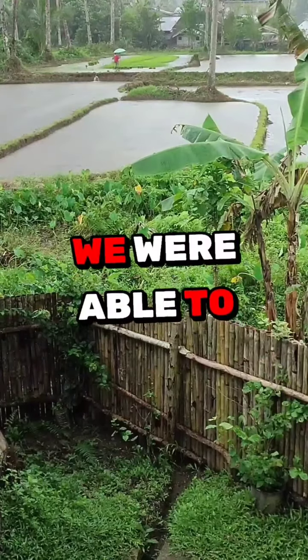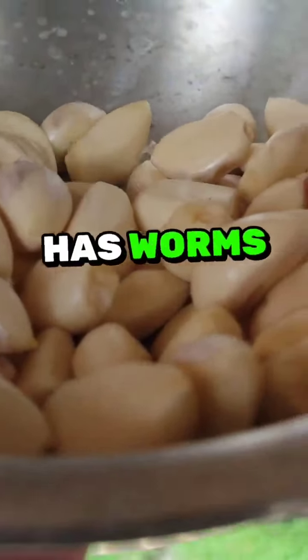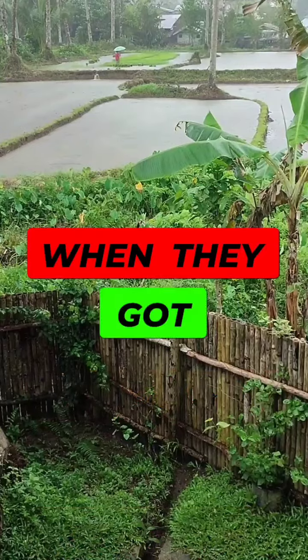This is really effective because we were able to compare — chickens who are not given these mixtures have worms in their intestines when they got butchered.